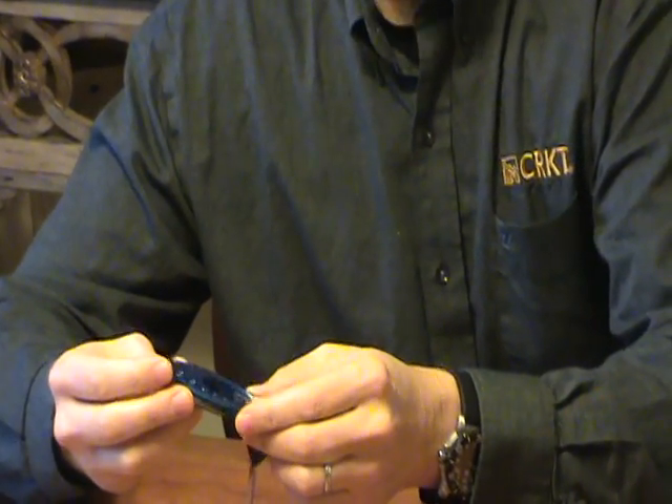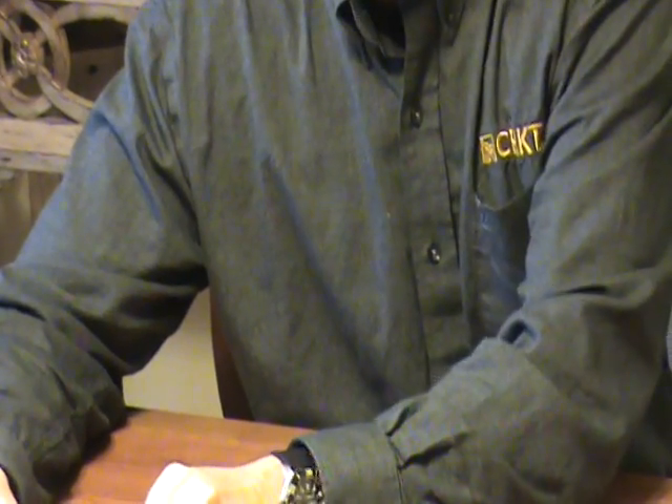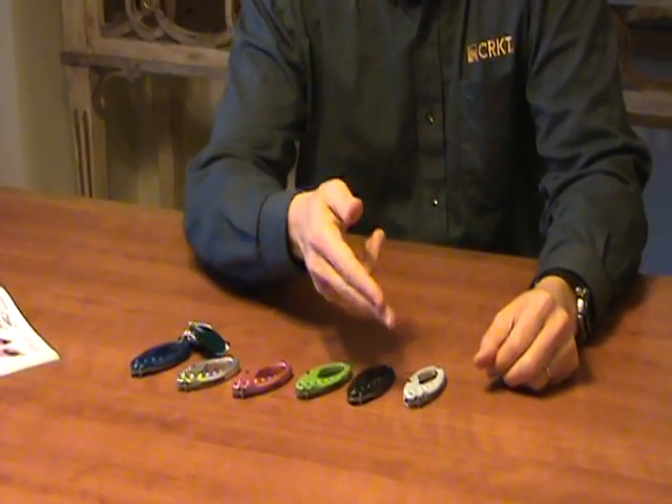The LumaBeaner is a metallic construction that comes in a variety of colors. You have the blue, the silver, the dusty rose, a green, a gunmetal gray, and an ice white.